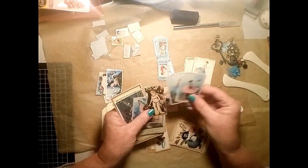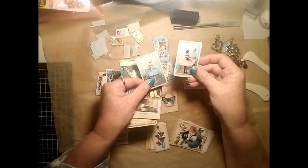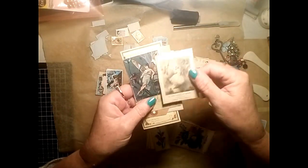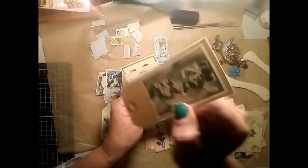You've got two little mini cabinet cards there with some beautiful fairy images, some more journaling cards, and a large tag.